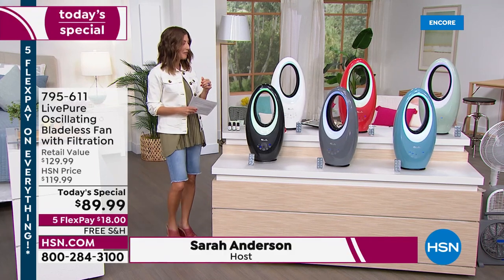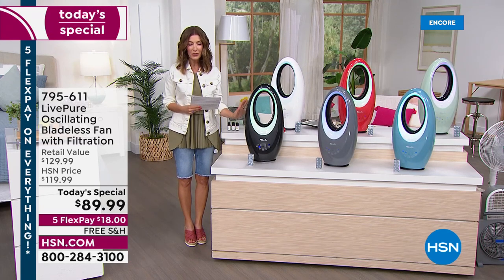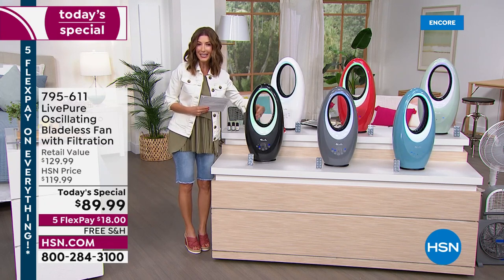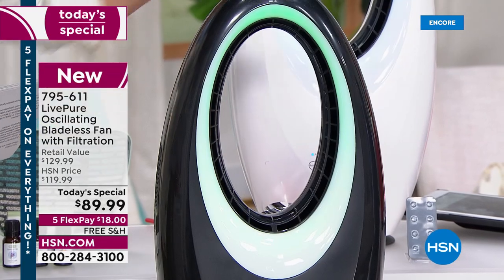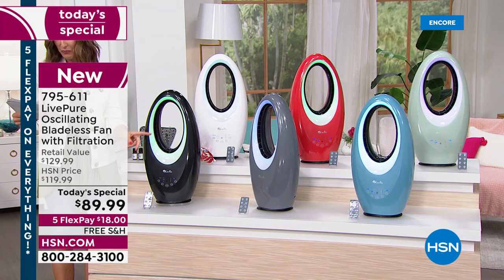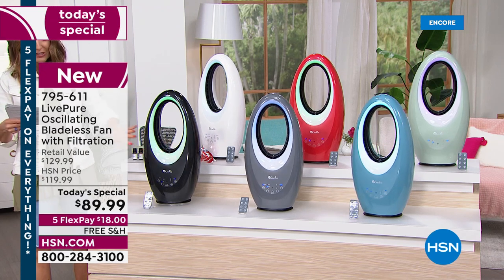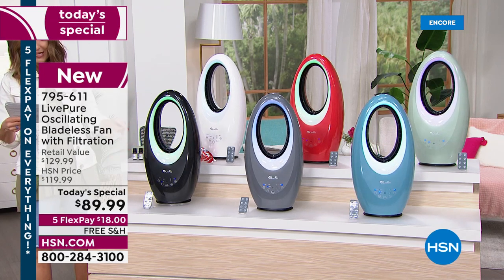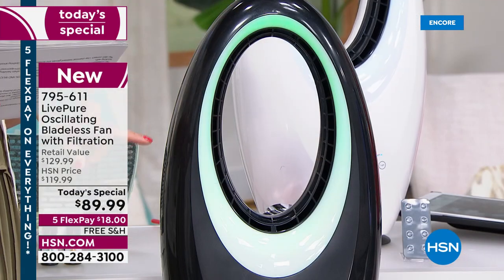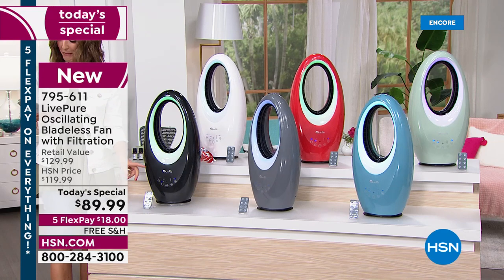Take a look at our best value of the day. This bladeless fan is beautiful to look at — there are no blades that chop the air or give you that clicking or clacking sound. It's a sleek and modern design, lightweight and portable. There's an accent light on the front you can adjust from white to green to purple to blue, and you can choose the fan speed from low to medium to turbo. It also oscillates 45 degrees.